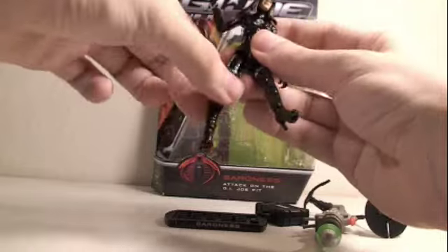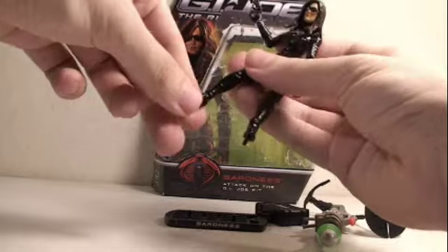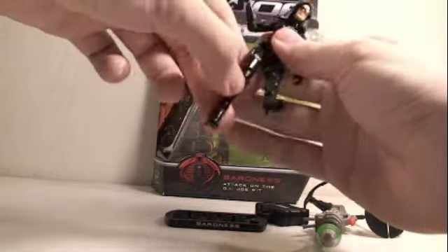Her legs can go forward and back, in and out, and bend at two points at the knee. Her feet can rotate through 360 degrees as well as go in and out. So, quite a bit of articulation.